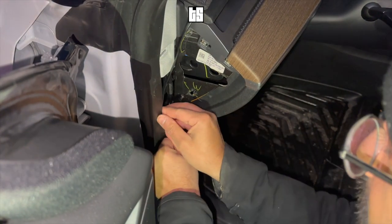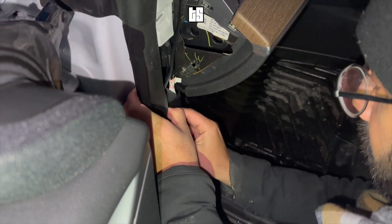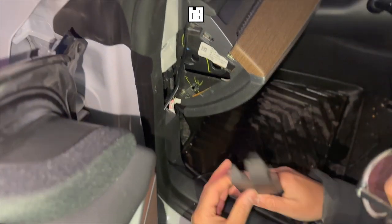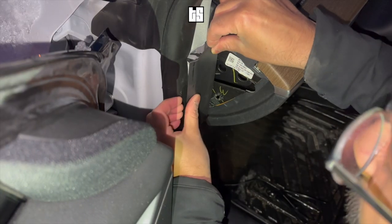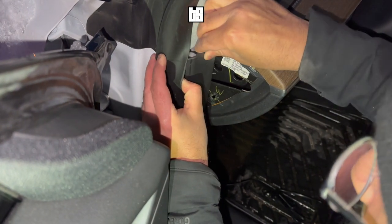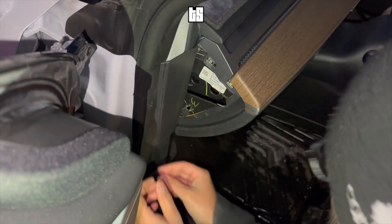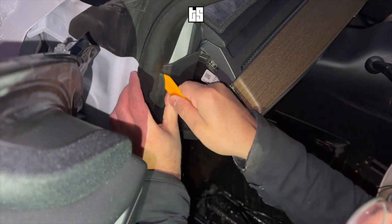Route the cable inside the rubber and plastic trim that's on the edge of your door. Then close both of the panels. You can push the wire inside underneath the rubber to begin hiding the cable.